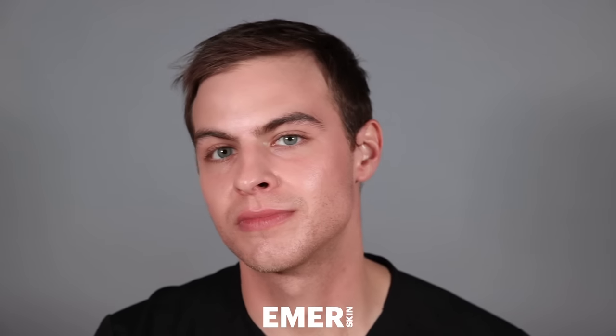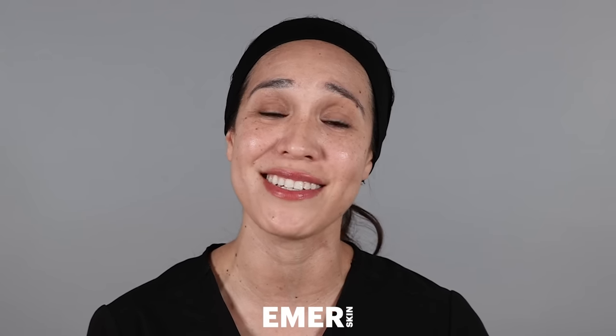Emmerage Skin Fusion Shield has many benefits. One is that it's antioxidant with vitamin C and citric acid. It also helps to protect from UVA and UVB rays, and it helps to camouflage any skin imperfections, making it the perfect shield post-procedure.